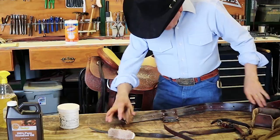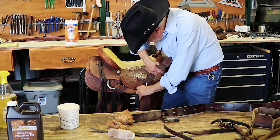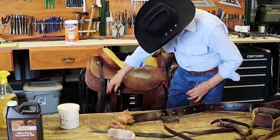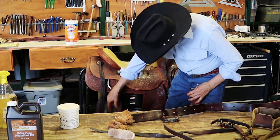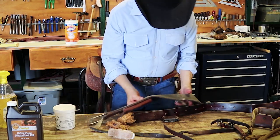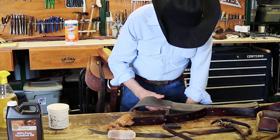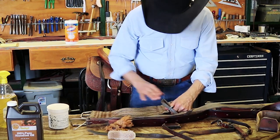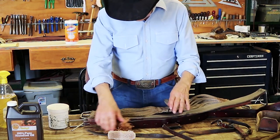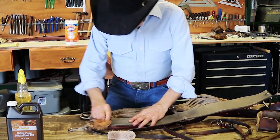It needs to be looked at while we're this far along. Go ahead and take your flank cinch off. When you do your billet, check for wear and check for holes that are pulled out. On the flank cinch, the bottom side needs the most attention because it gets all the sweat from the horse. Check both ends where the buckle goes around to make sure there's no wear.